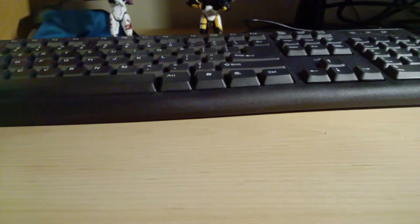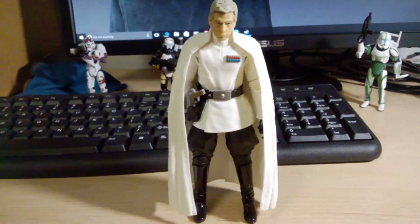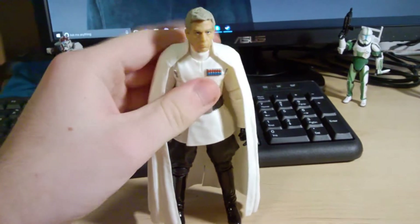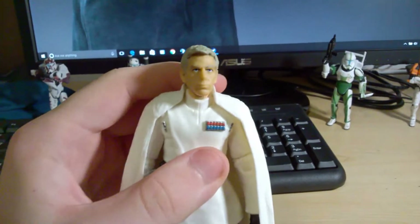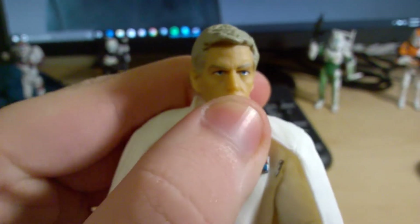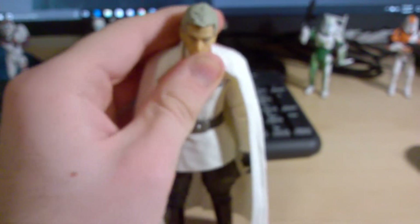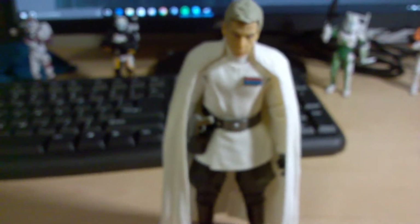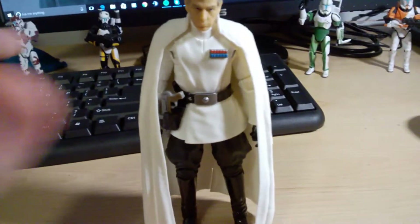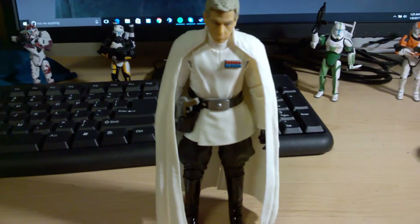At number 2 we have a more recent acquisition — the Black Series 6-inch Rogue One Director Krennic. I just really like this figure and I'm probably a bit biased because I really like the character. This is one Black Series figure where I think Hasbro nailed the head sculpt — it's absolutely fantastic. They were able to get the sculpt and look of Krennic down really really well. He has a cape which looks really nice, and the Imperial Officer uniform looks really cool. Articulation is good for the most part though he's a little bit loose at the hips. Definitely one of my favorite Black Series 6-inch figures and one of my favorite figures of 2016.